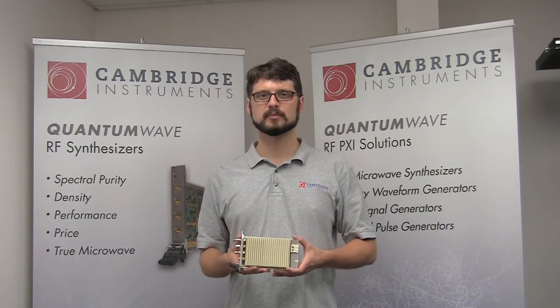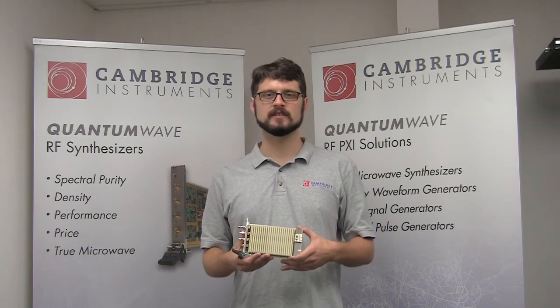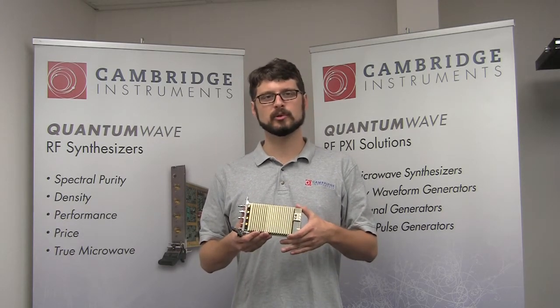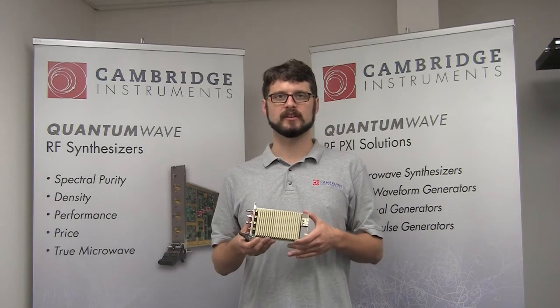Hello, this is Caleb Christensen, Principal Scientist for Cambridge Instruments. My experience in atomic physics research at MIT demonstrated a need for user-friendly, modular RF synthesizers. Today I will demonstrate the operation of Cambridge Instruments Quantum Wave 4083 PXI-based RF and microwave synthesizer.